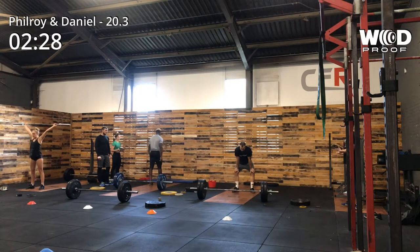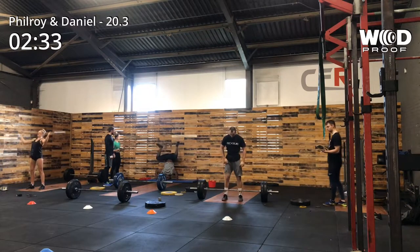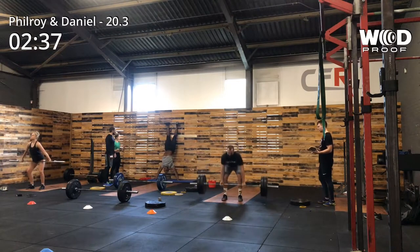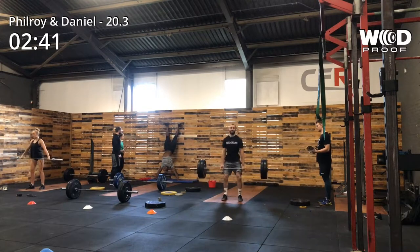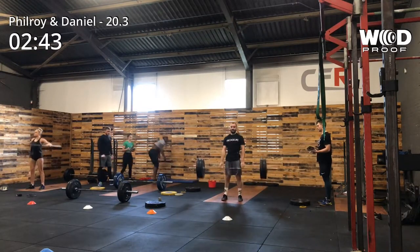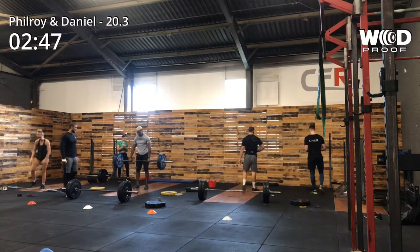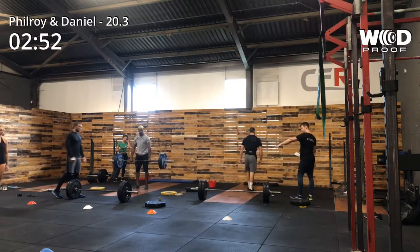Taking 10, maximum 15 seconds rest in between my handstand push-ups. Because I wanted to save myself for the last set of nine, to leave a bit in the tank. But looking back, I did leave a bit too much in the tank on the last set of nine handstand push-ups as well as the deadlifts.